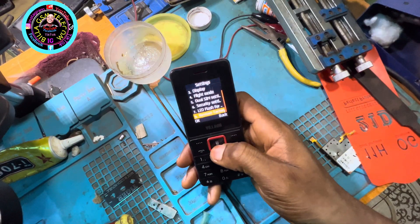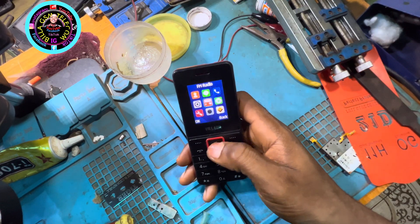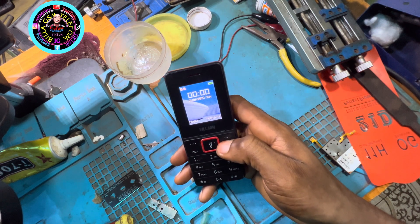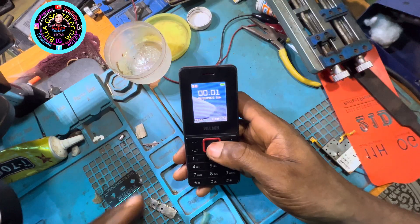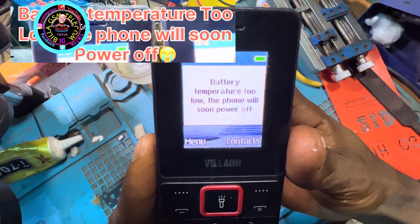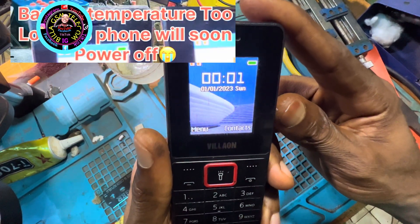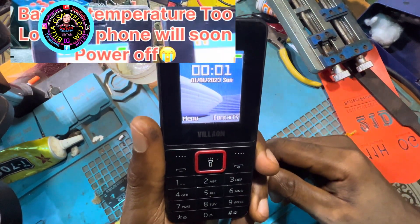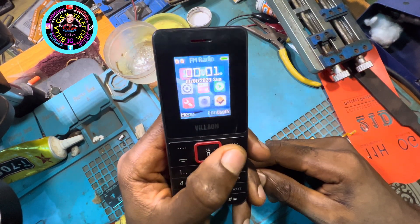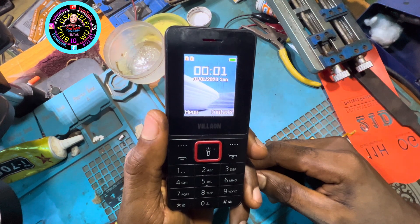Let's wait and see the notification the phone is showing on screen. I just want you to see how the notification is showing. Here is exactly what I'm talking about: 'Battery temperature too low, the phone will soon power off.' Now let's receive another notification. After this notification, the phone will go off automatically after three seconds, so watch carefully before we drive into the fix.